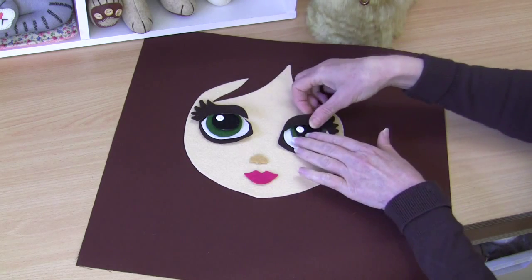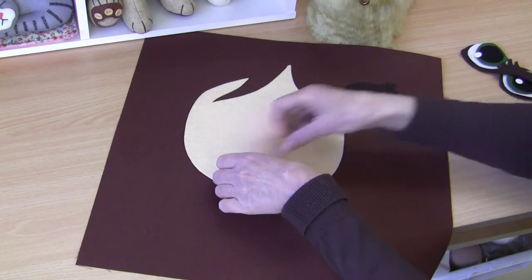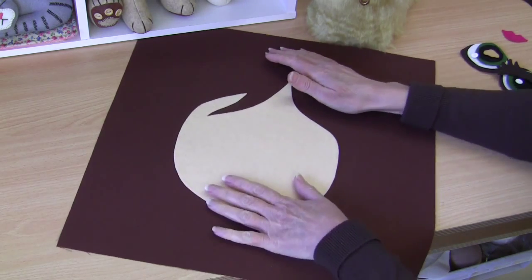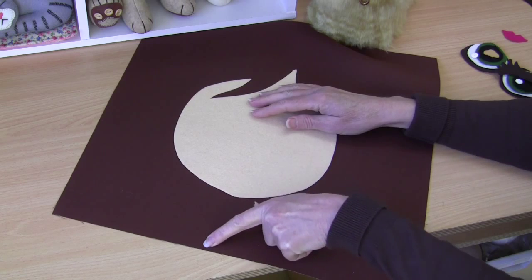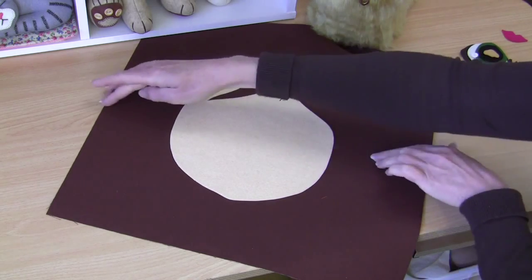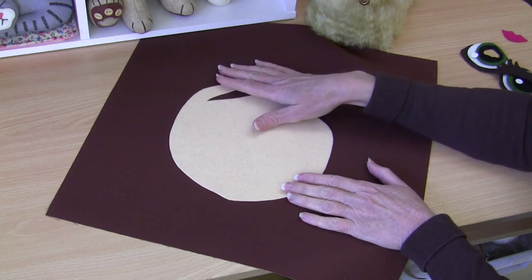The first thing we're going to do is remove all these pieces and fuse our face piece into position on the front. The measurement is nine centimeters from the bottom of your cushion front fabric to the chin — exactly nine centimeters — and your face piece should be centered exactly in the middle. It's fused on with a hot iron and a protective cloth.